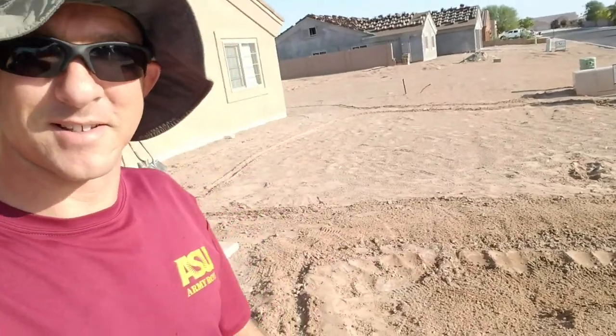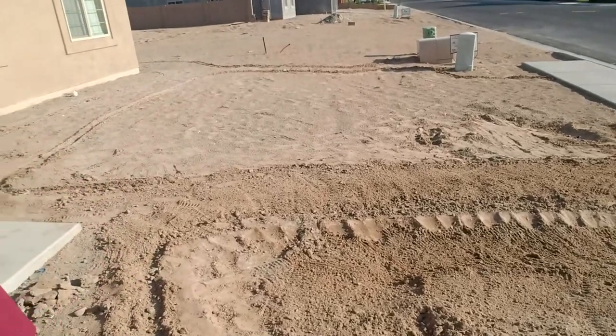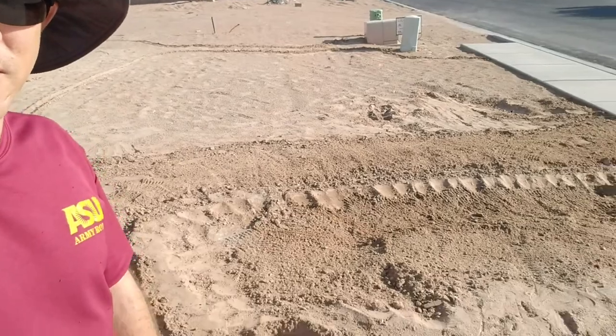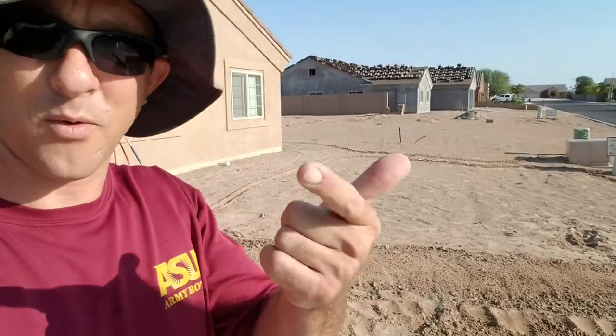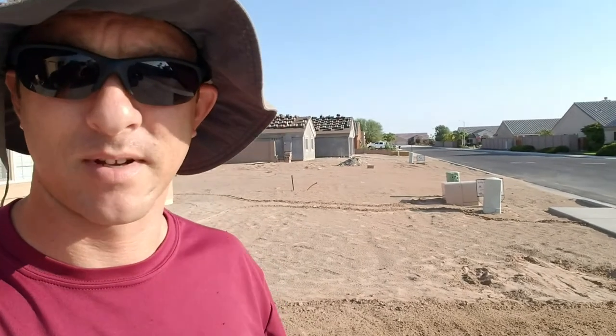I wanted to take you guys on a little tour of my new house, at least the front yard of it. What I'm going to be doing is creating a desert landscape here that has all productive plants. They're either going to be edible or medicinal, or have some type of pollination or insect habitat kind of feature to them.